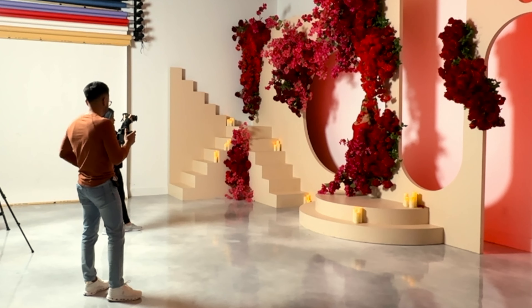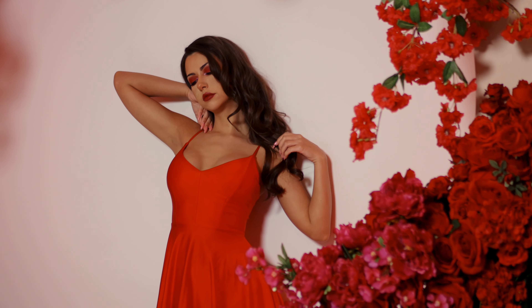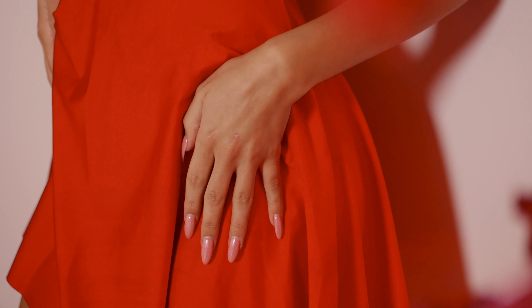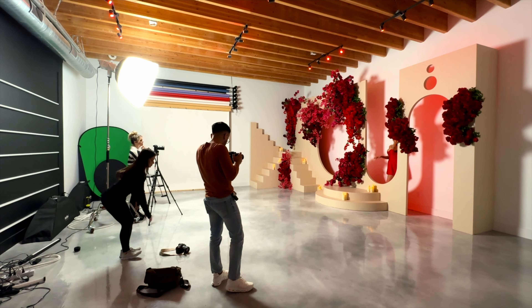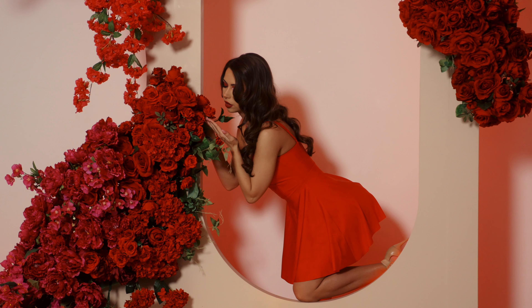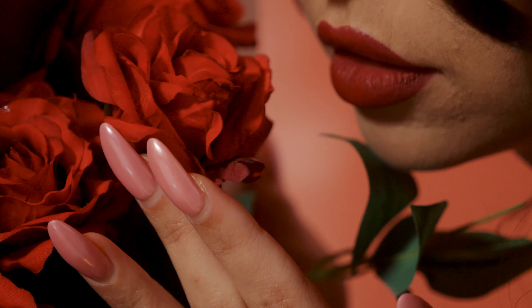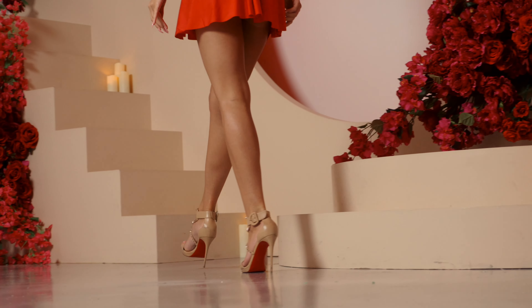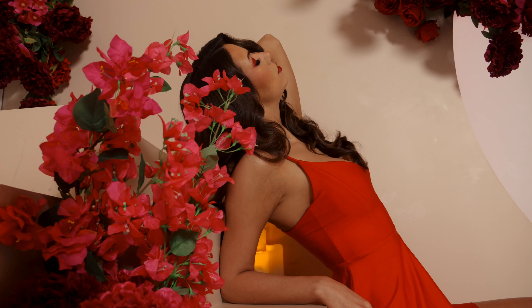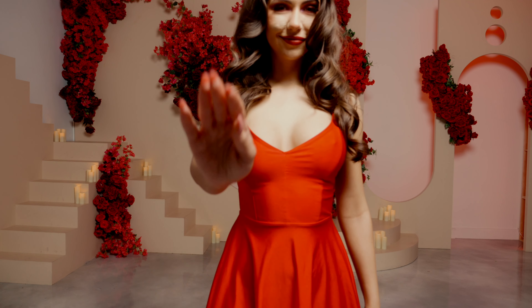Let's start with hands down, and then you're going to go up on three. One, two, three. Yes, perfect. Let's do that again just so I can get my close-ups. Great. Leg closest to me is going up — smell the flowers. One, two, three. Perfect. I'm going to get even closer. Ready and go. Go. So cute. Perfect. And one more time, we're going to do a close-up here. Ready and go.